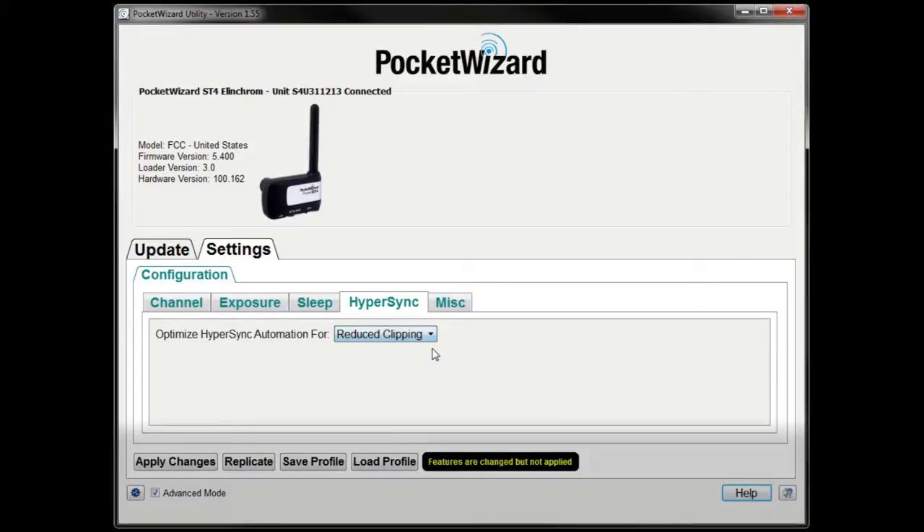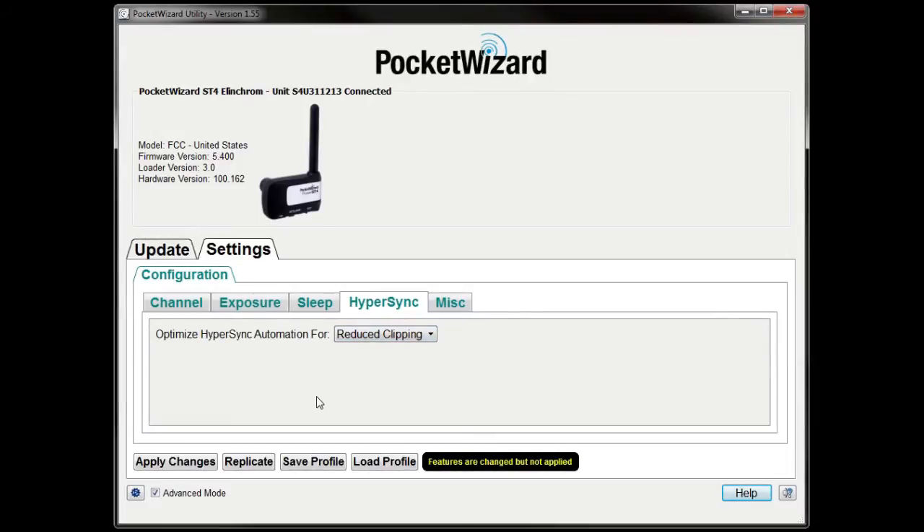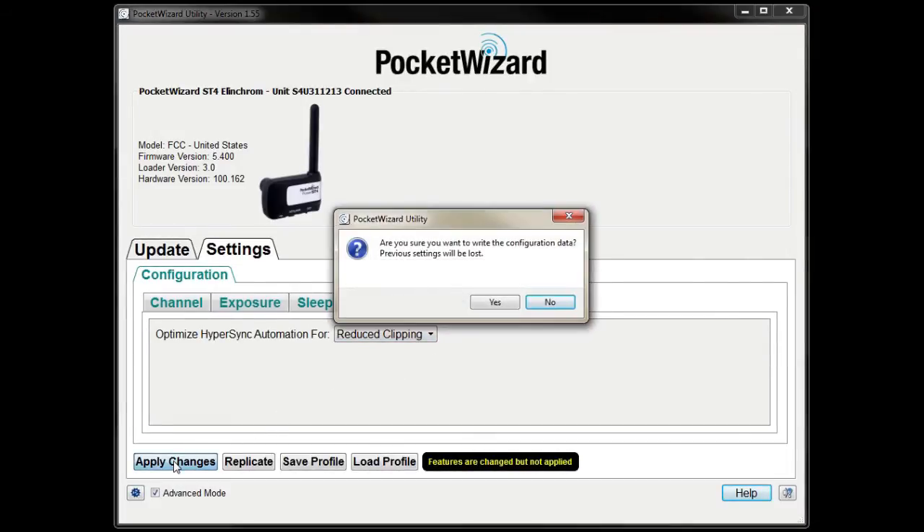More detailed comparisons of the two Hypersync methods can be found on wiki.pocketwizard.com. Be sure to click Apply Changes before disconnecting your radio.